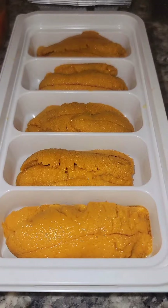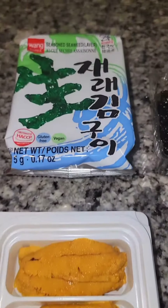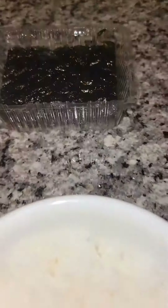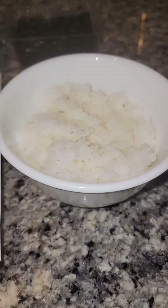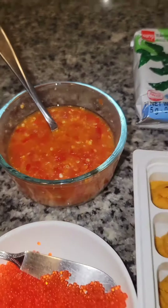Fresh uni, roasted seasoned seaweed, steamed rice, fresh tobacco, and spicy jiao sum pepper sauce.